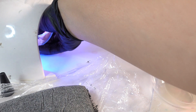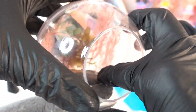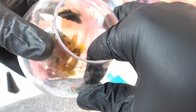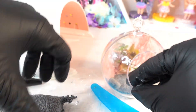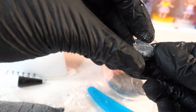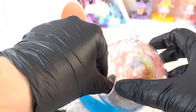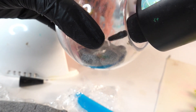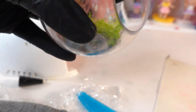Once that's done, we're going to cure it under the UV light. Taking the other half of the terrarium, we're going to add a little bit of clay and then close the two halves together. Taking more clay I'm going to make little rocks by shaping the clay into squares. On the floor we're going to add a little bit of UV resin, then add a bit of green moss.